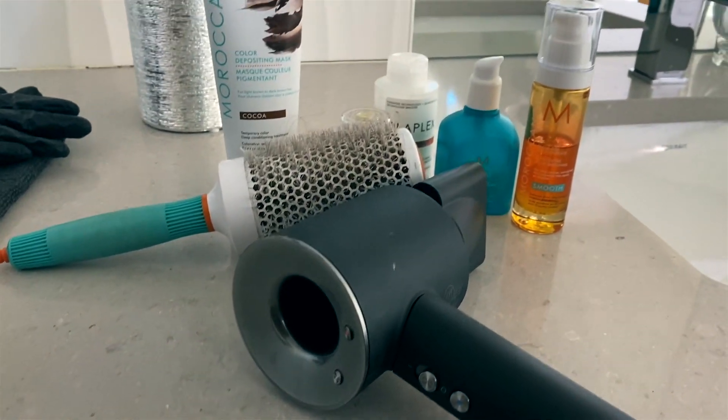Then I use my Dyson hairdryer — I have nothing but good things to say about it. I dried my hair and styled it with a big round brush, and I am so happy with the results.